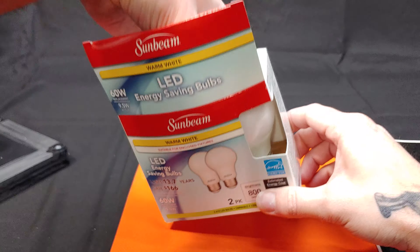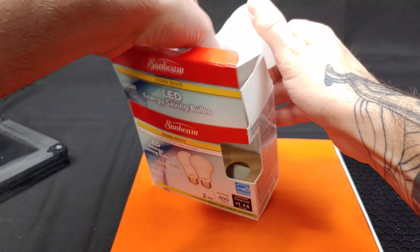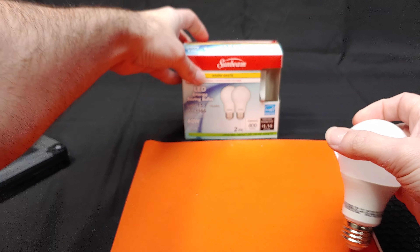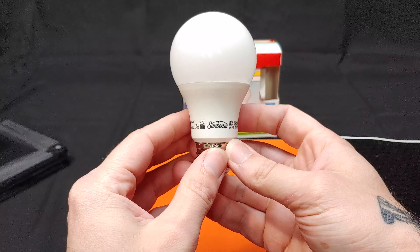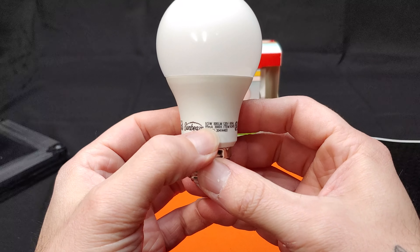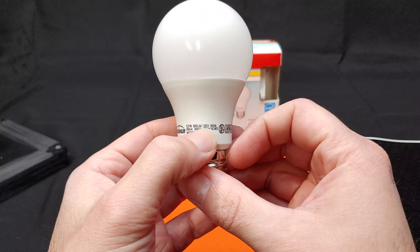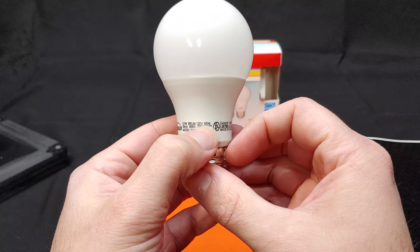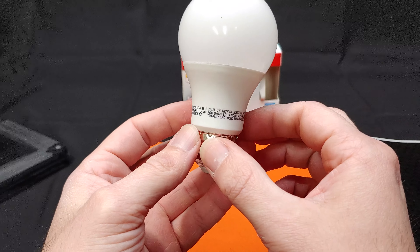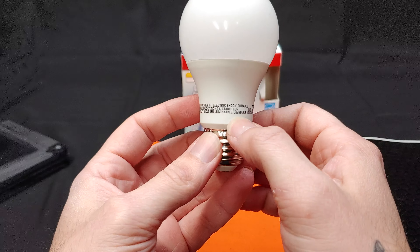Let's pull one of these out of the box. On the bulb itself we can see that it is made by Sunbeam. It states 9.5 watts, 800 lumens, 3000K — that is that yellowish white light — 120 volts input and 60 hertz. You can see it is UL listed and is suitable for use in damp locations. And it says it's dimmable.